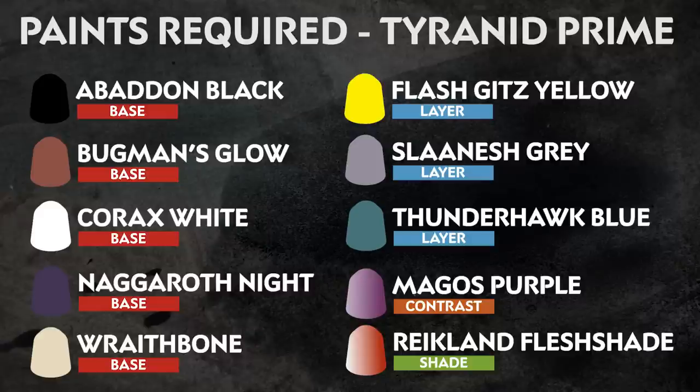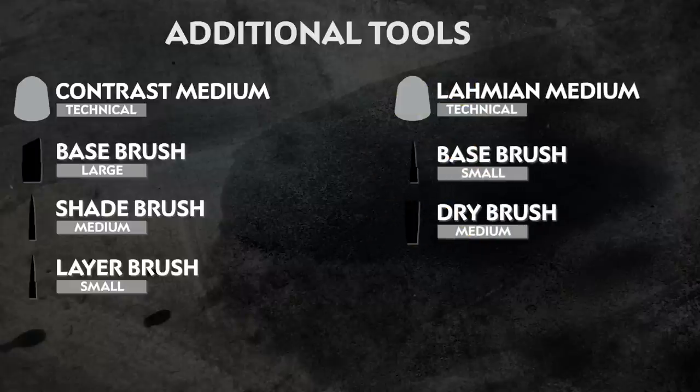Any additional equipment that we've used is also on the screen, but feel free to use whatever brushes you're comfortable with, and if you don't have mediums you can swap these out with water instead.